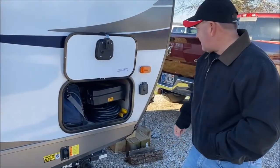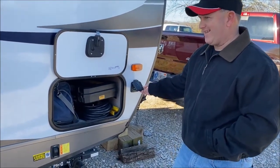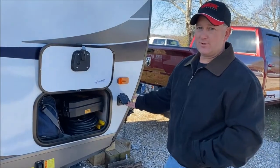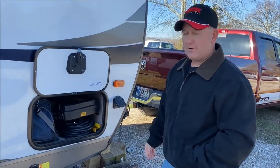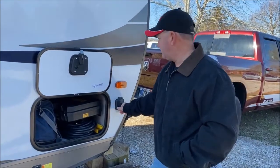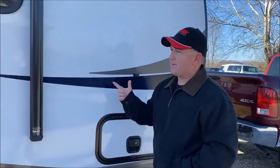It's pretty much pre-wired for solar, so whenever we decide to go solar it's already ready to go. And it has the power awning.